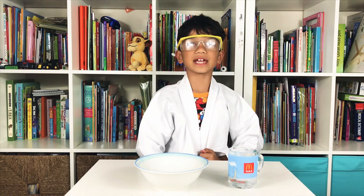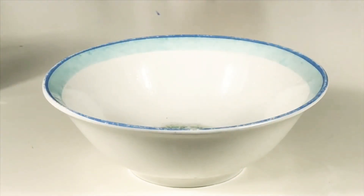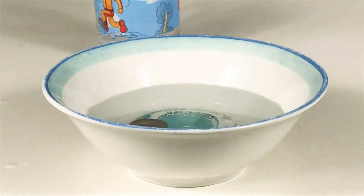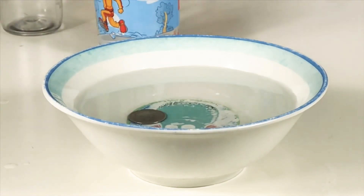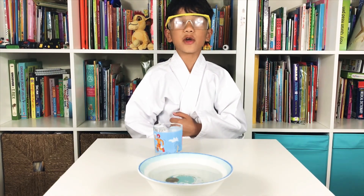So now I'm going to make it magically appear in front of your eyes. Now you can't see the coin, but when I put the water in, see what happens. How did that happen? So before you couldn't see the coin, but now you can.